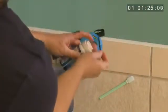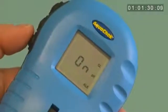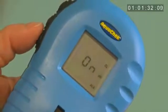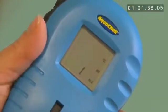Next, remove one test strip from the bottle and tightly reseal it. Then press the bottom button located on the reader. The display will show a countdown of 3, 2, 1, dip.